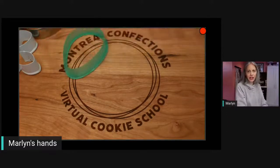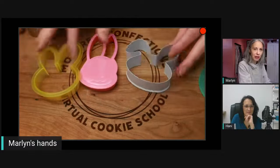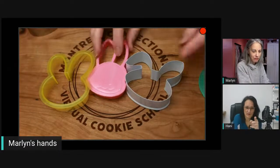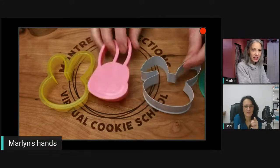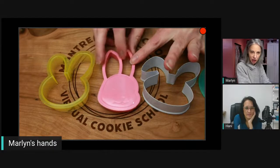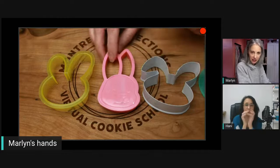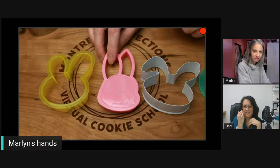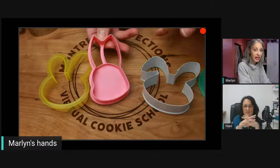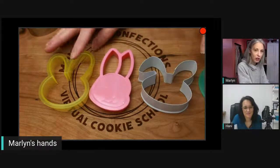We have the head, the body, and the feet. You could do just a head and body if you wanted. Here I've got three heads and you can look through your bunny cutters. This pink bunny cutter was actually from Cookie Con — they have an exchange where people bring cutters they don't want. I like the way the cheek is shaped.